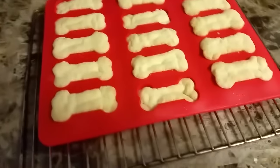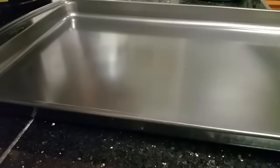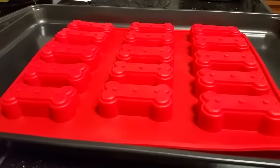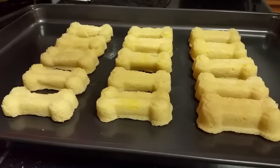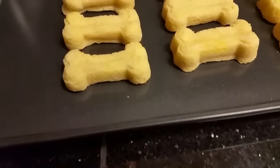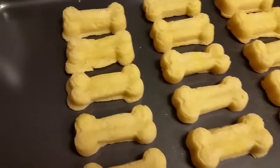Looking good. Pop these puppies on the baking sheet, get a nice flat bottom, and we'll see where we go from there. Looks like some great dog bones to me. We will let these harden up so they have the feel and crunch of real dog biscuits, and I'll show you what you do after that.